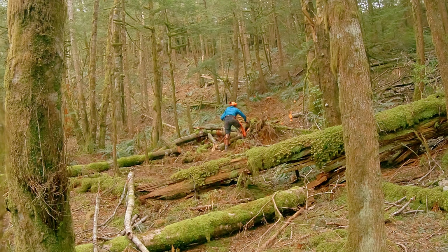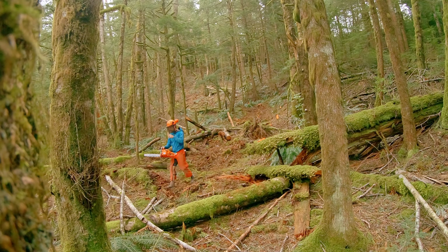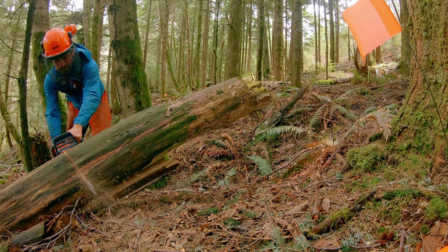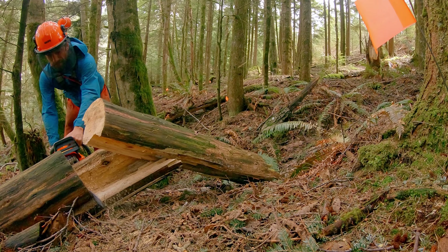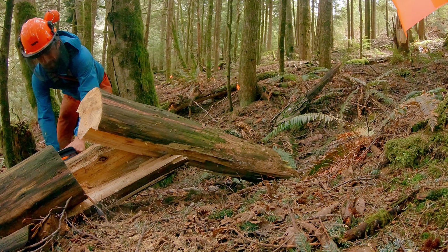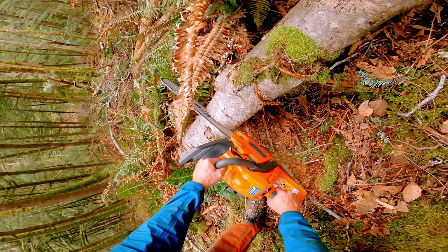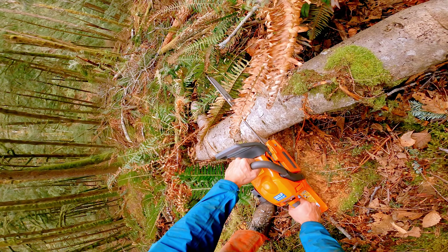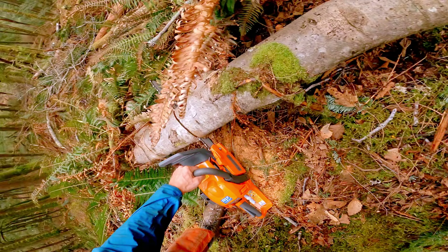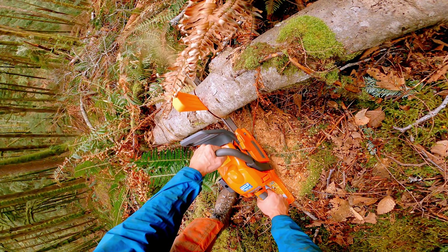That being said, it's important to be careful. Fallen trees can be tensioned in odd ways, and releasing that pressure as you cut into them can be really dangerous. Not to mention, they're really heavy, so if they fall or roll onto you, you're in a bit of trouble. It's also easy to have a log pinch your saw as you cut into it, trapping it in place. The solution is to use a wedge — just bang it in there after you've made the initial cut, and it will prevent the cut from closing up onto your saw.